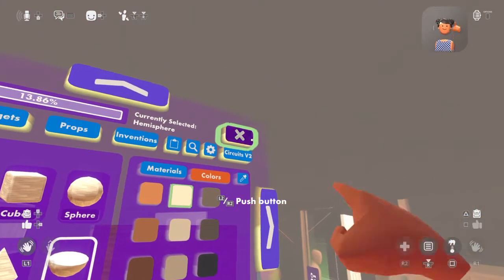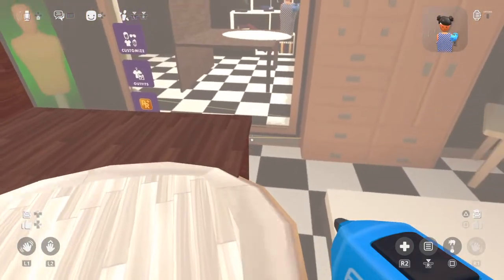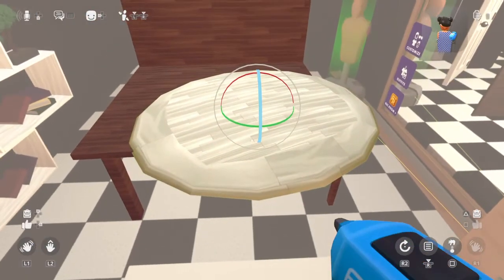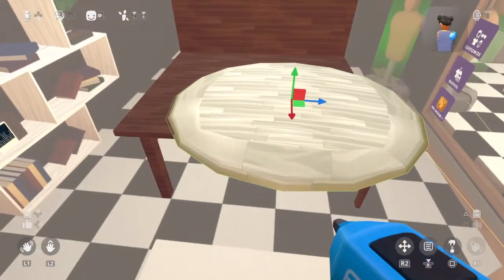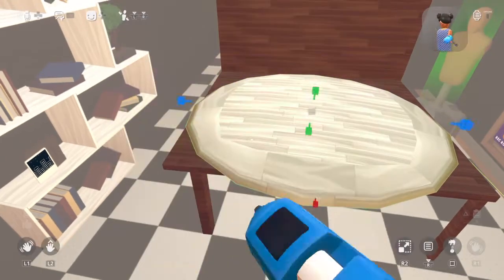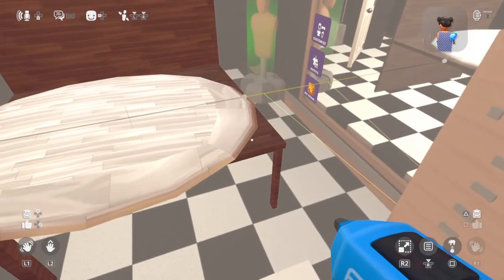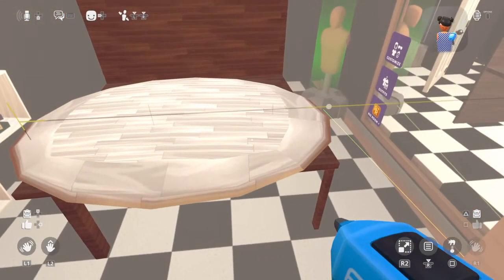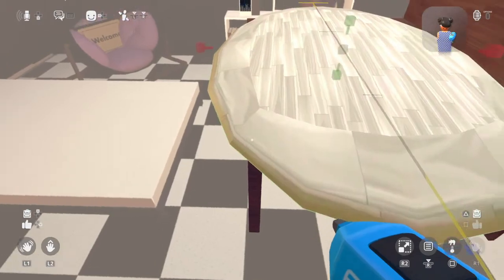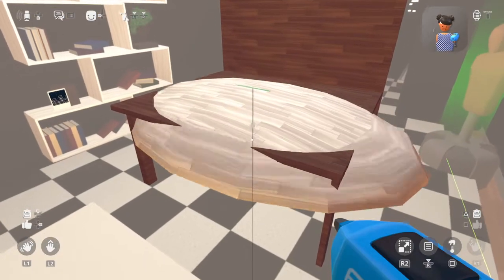Next, get the hemp sphere — I'm going to try to use this; I've never used it on beds before. Rotate it like this and place it onto the back of the bed. It should look like this, and make it going down like that.